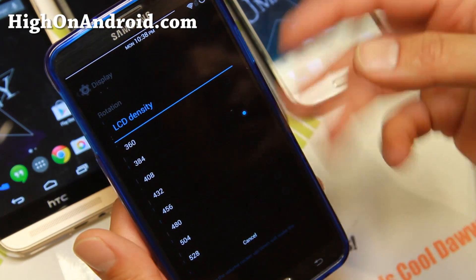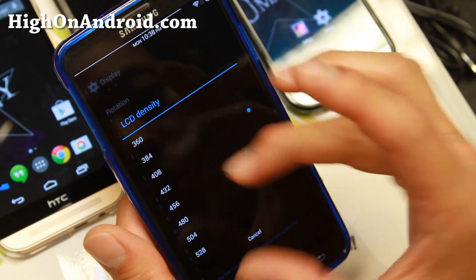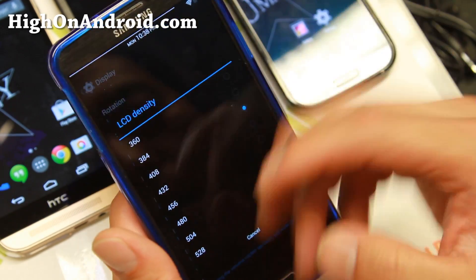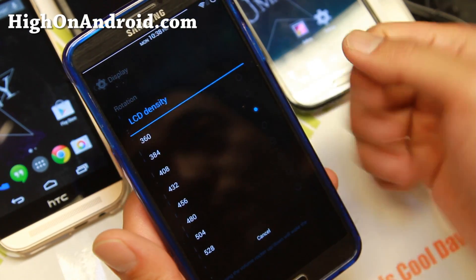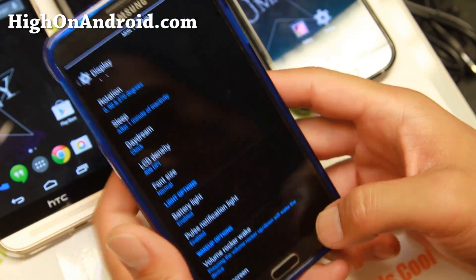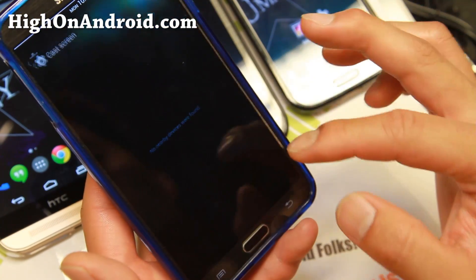For display settings, you can easily change the LCD density to make everything smaller or bigger. It will reboot your phone, but Gummy ROM makes it simple — you just choose the LCD density without messing with any files.